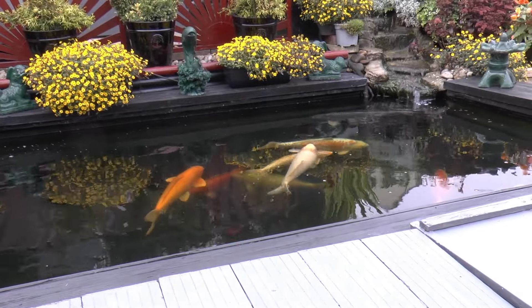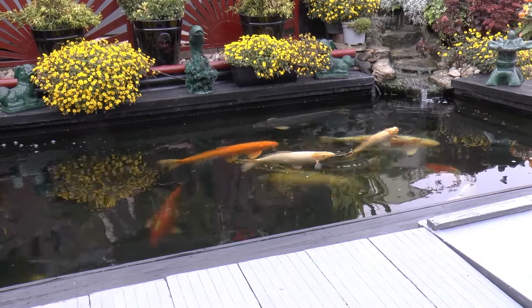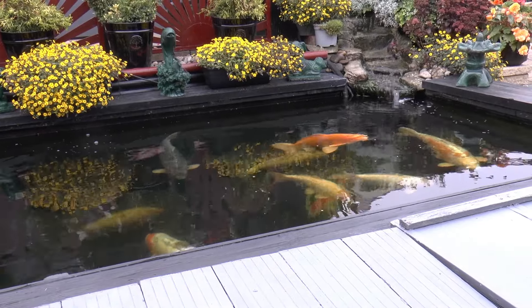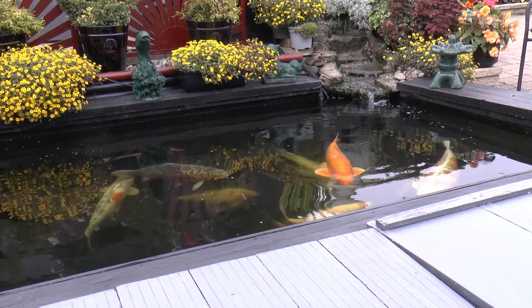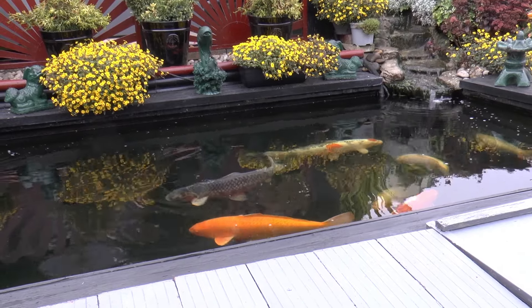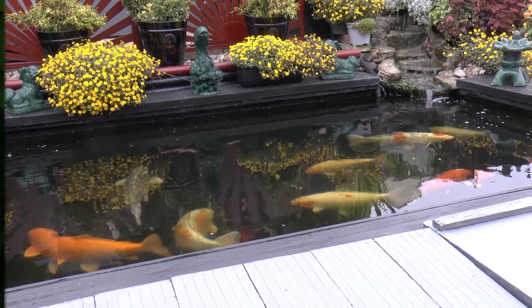They're slowing down quite a lot with the feeding now, the temperature up here being down at 10 and 9 degrees overnight, tops during the daytime 15, 16 — and then the south is still going 20 plus aren't they. Anyway, I hope that's been of some help to some people, answering a few questions that I was asked.